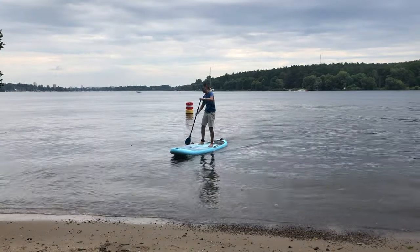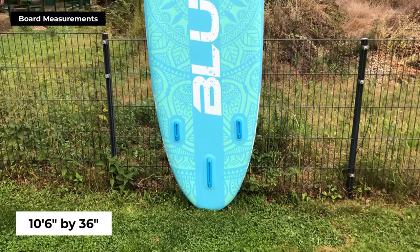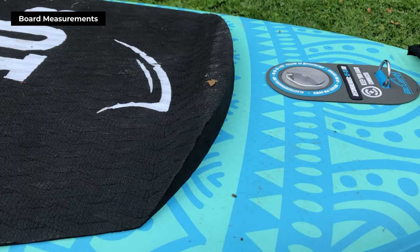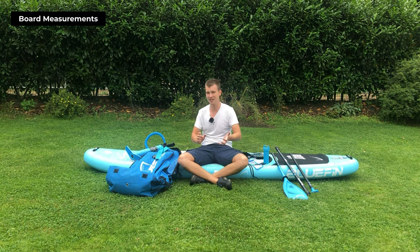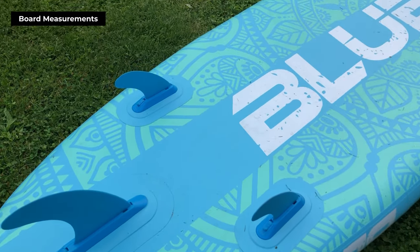Their boards are designed for performance and durability, promising value for money, which makes them a popular choice among paddleboarding enthusiasts. The Bluefin Aura Fit measures 10'6" long by 36" wide. Given its width, this board is an all-round board meant for beginners and advanced paddleboarders who engage in fitness or yoga activities on water.